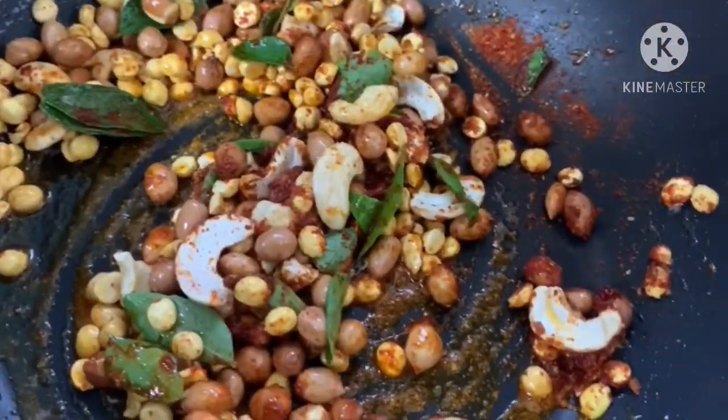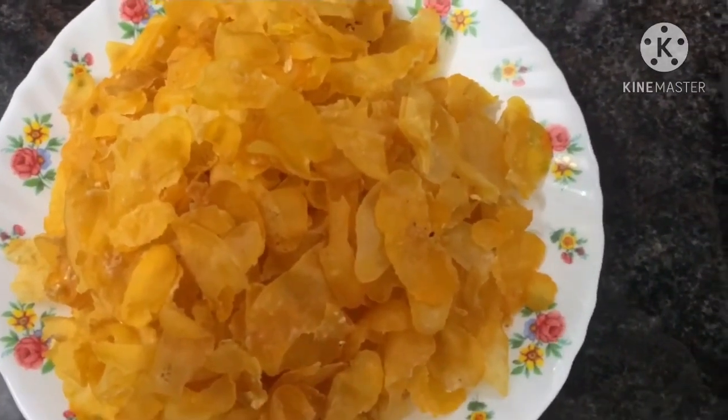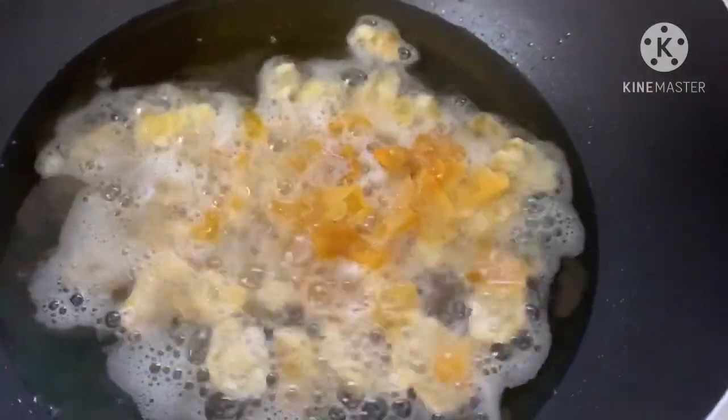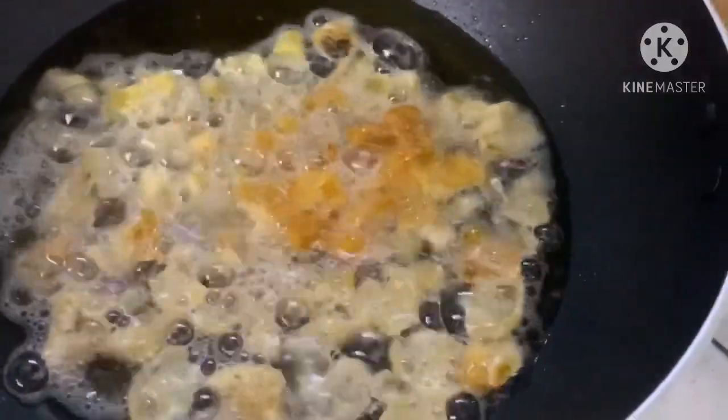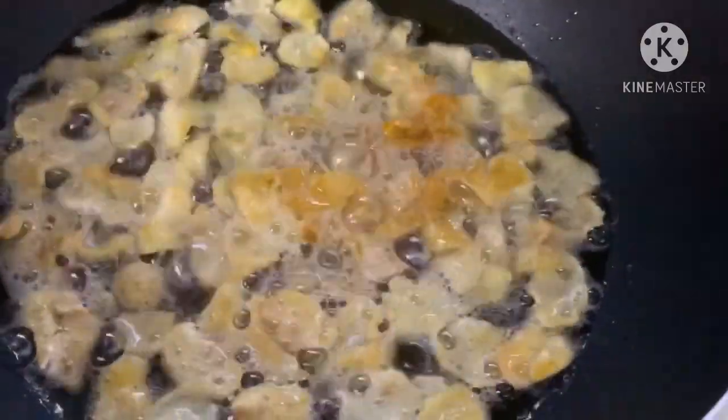Let's deep fry the oil in the pan. This is cornflakes — let's cook it in the oil on low flame for about 2 minutes.